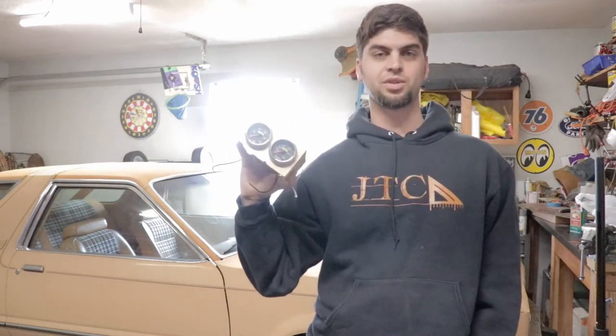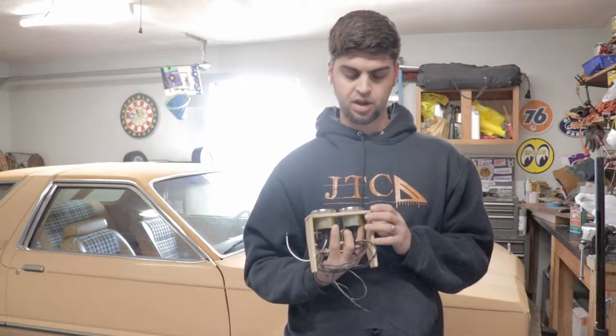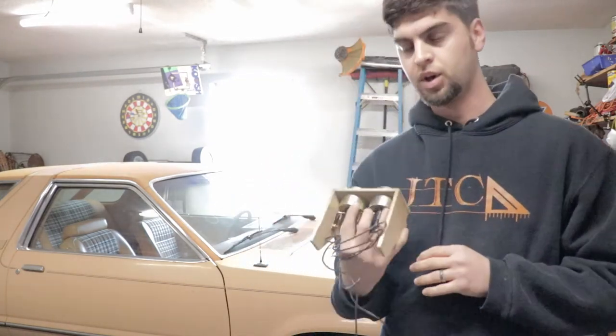Today, as mentioned in the intro screen, we are back on the Ashtray gauge pod for Project Lowe Fairmont. We are going to hopefully get this thing wired up and mocked up in place so I can take it, kind of disassemble it, glue on the veneer, and get pretty dang close to finishing this up. I don't think I will get the gauges hooked up, but we've got some tidbits to cover, so let's get into it.